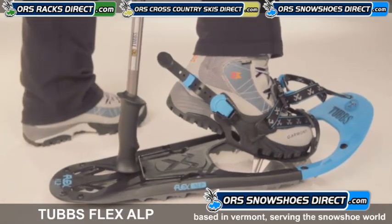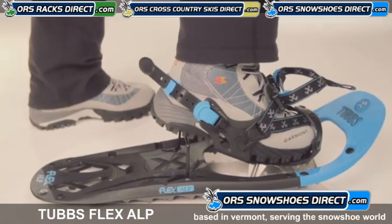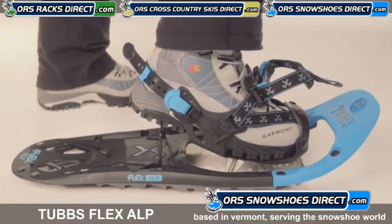The 19-degree active heel lift is an essential backcountry feature. It keeps your foot flat on steep ascents, reducing calf fatigue and Achilles tendon strain when climbing.